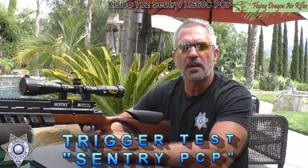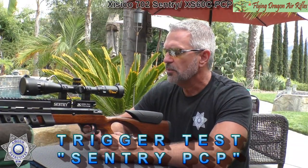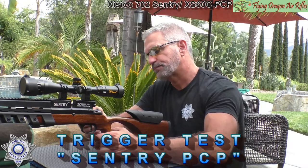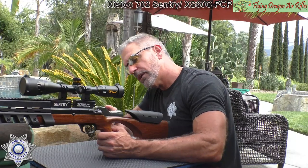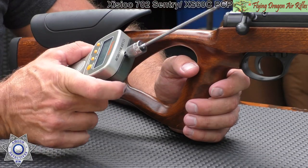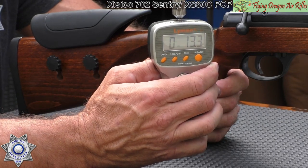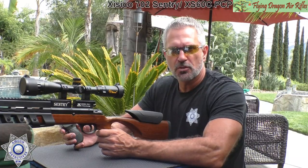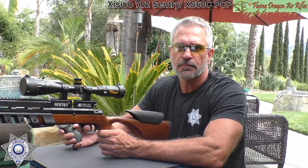Let's test the trigger weight on our Sentry PCP rifle. Using the Lyman trigger gauge — the result is 13.3 ounces. You heard it here, you saw it here — 13.3 ounces, under a pound. That's pretty amazing.